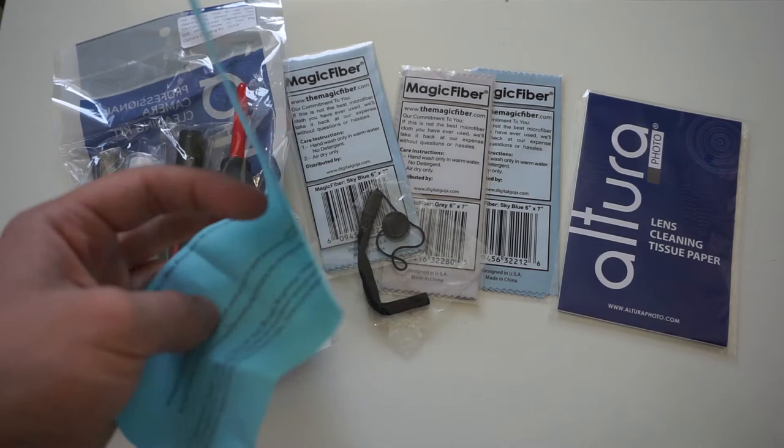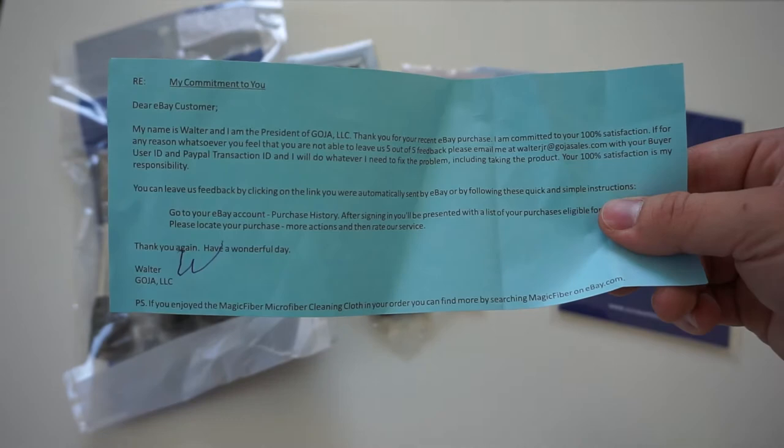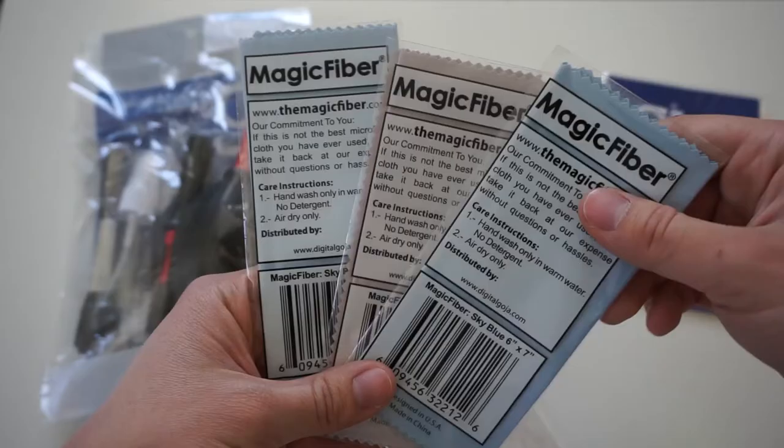Inside this Altura 9-in-1 kit, the first thing that blew my mind is that I got it directly from the manufacturer for a pretty decent price with free shipping.